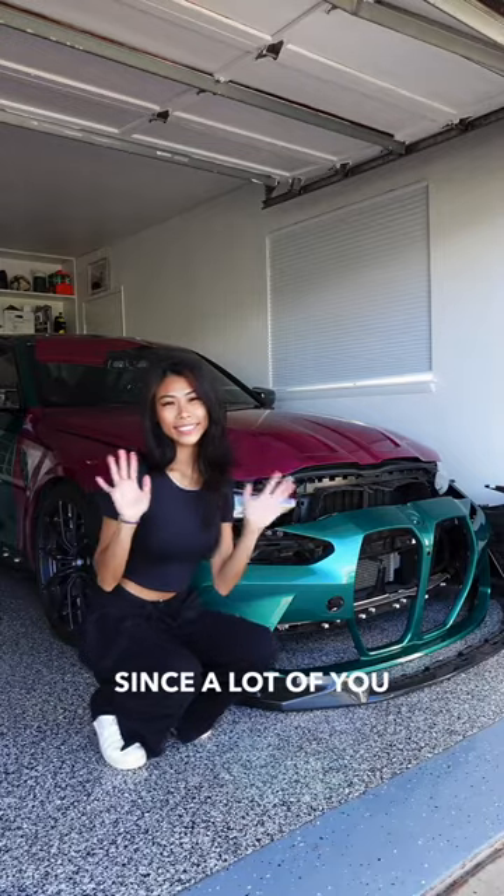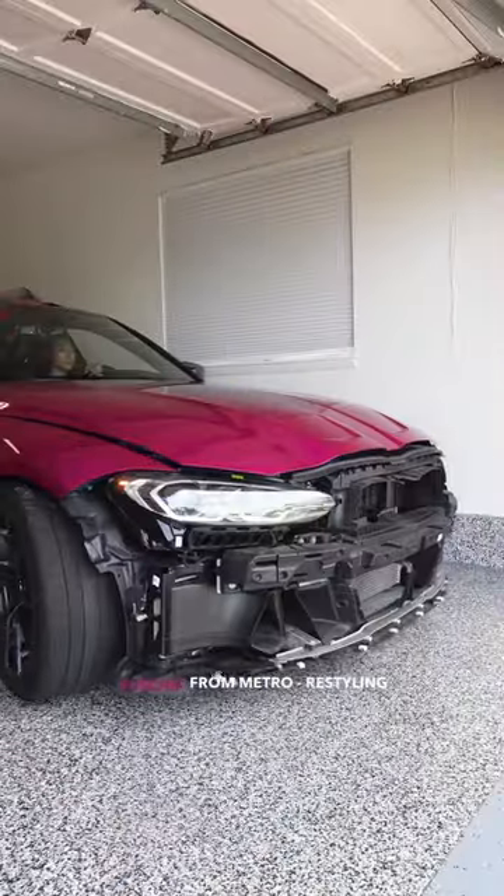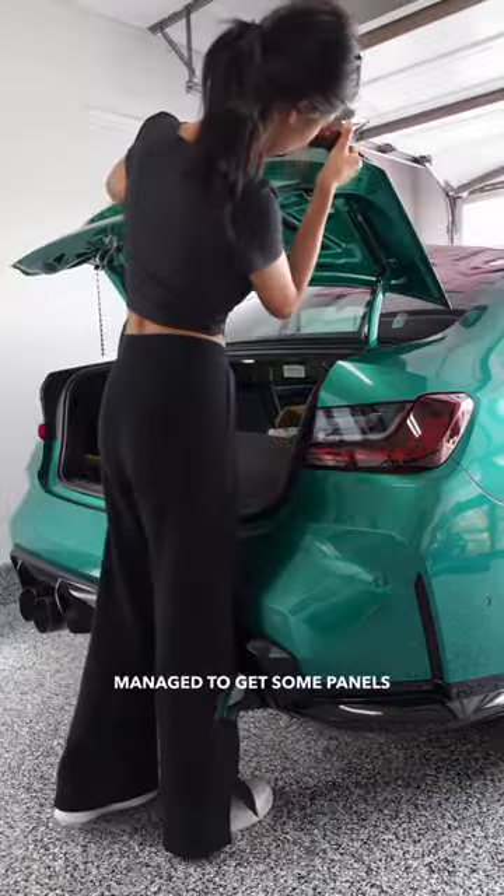This is Part 12 for fully customizing my JD — a lot of you guys asked me in my last video. This is 3M Fuse Fusion from Metro Restyling. It's been a busy week; I just got back from Formula Drift and still managed to get some panels finished.